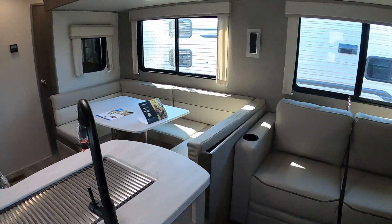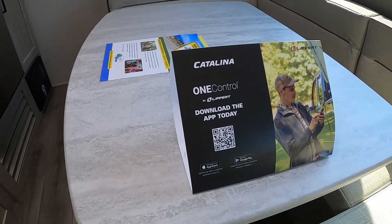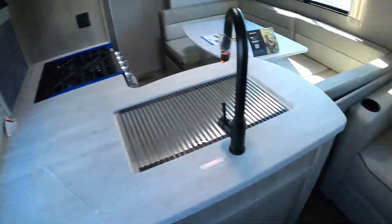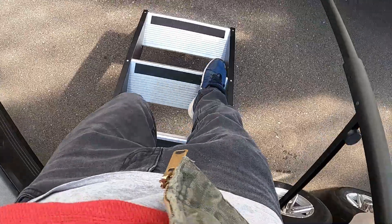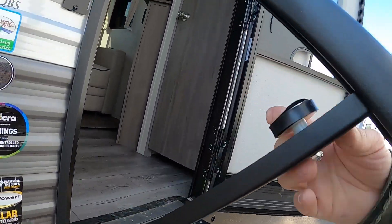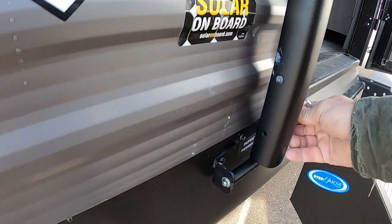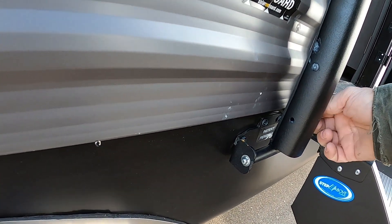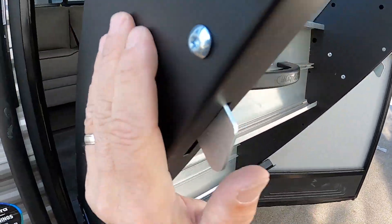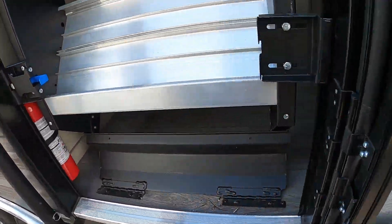That about covers everything. Now let's act like we're leaving the campsite. Slide your bedroom door closed, shut off all your lights, and come through. Secure all your doors. I like to say 'doors and drawers' — walk through the unit and make sure all doors and drawers are closed. There's a safety strap for your sofa — snap that in to keep it from moving around during travel. Then come to the main panel and shut off your interior lights so you can see any individual lighting you need to walk through and shut off.